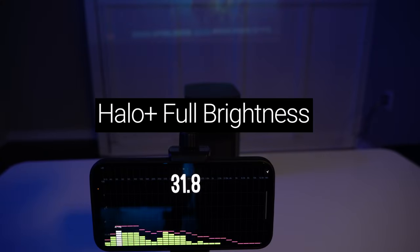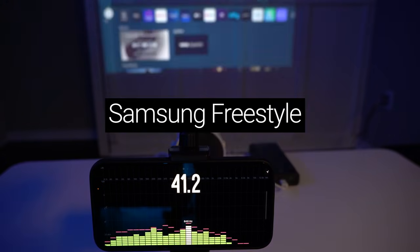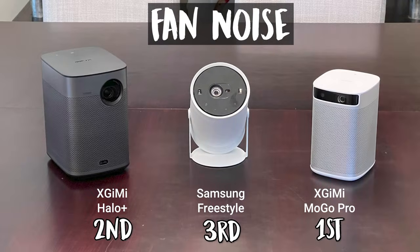Starting off with fan noise: in general, portable projectors tend to be extremely quiet compared to traditional lamp or laser projectors, and these are no exception. After listening to all three, the Samsung Freestyle was definitely the loudest and the MoGo Pro was definitely the quietest, though none were problematically loud.